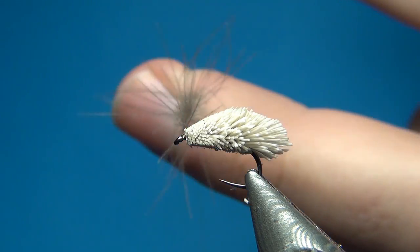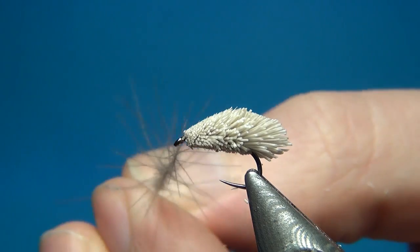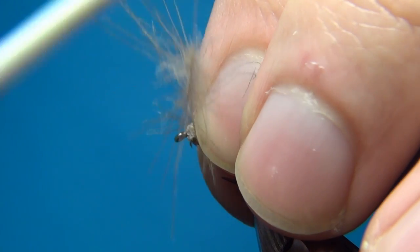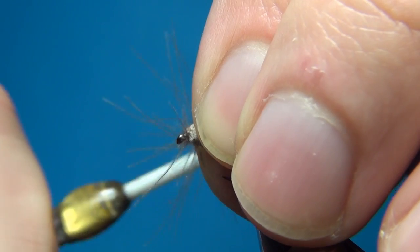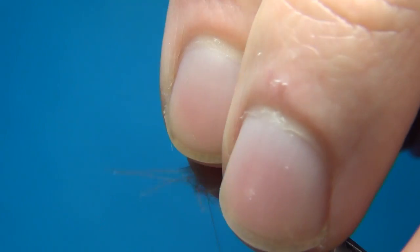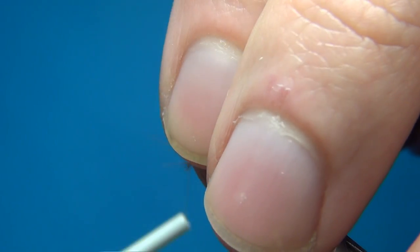Spin this up about 250 times, then take up all these turns. Build up a small thorax, head, and legs all at the same time, right in front of the deer hair. Make sure you put in some really heavy turns with this really thin thread.